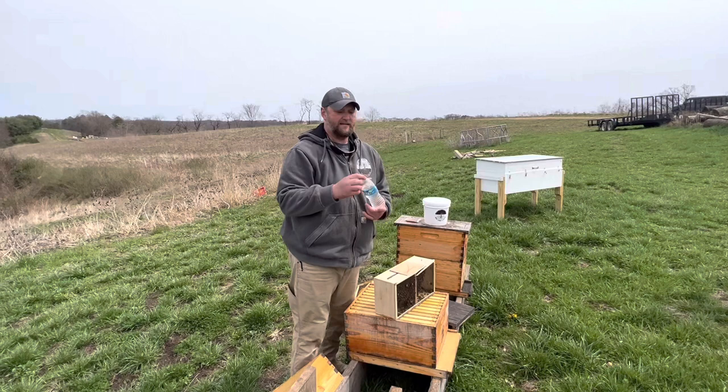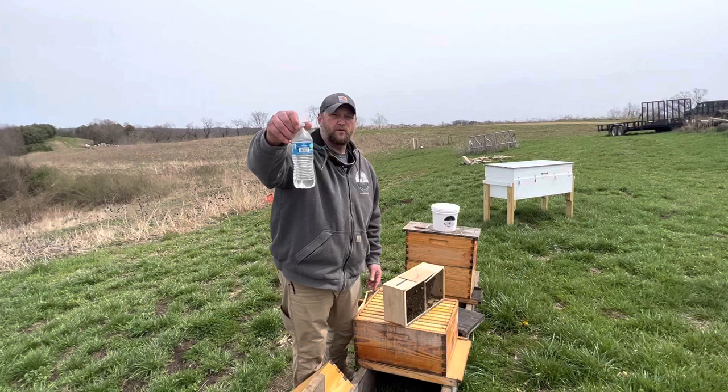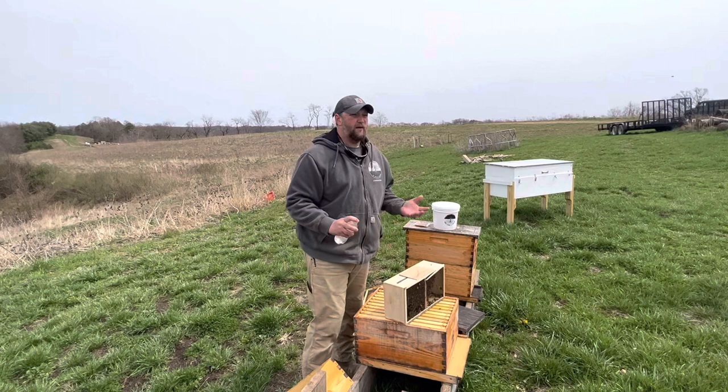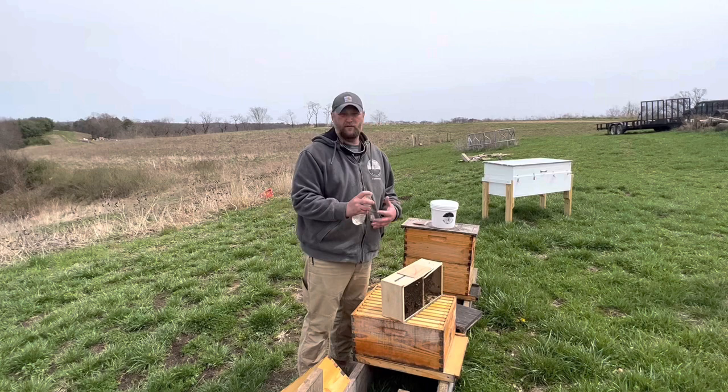First thing I want to do is take my sugar water. This is a very, very sophisticated, high-tech piece of equipment known as a water bottle. We've got it mixed with a little bit of pro suite as the feed that we give our bees. Now right now it's probably 50 to 55 degrees and the bees are flying.